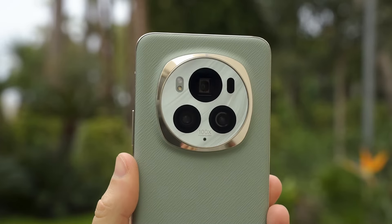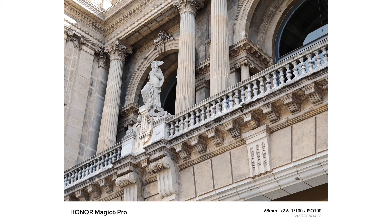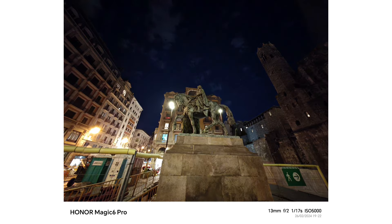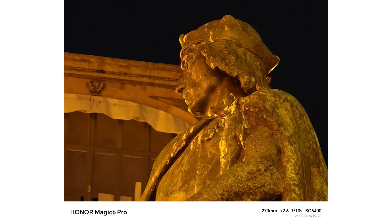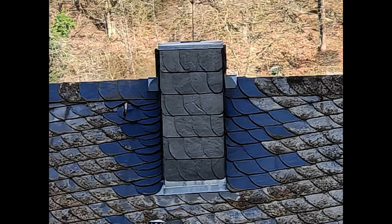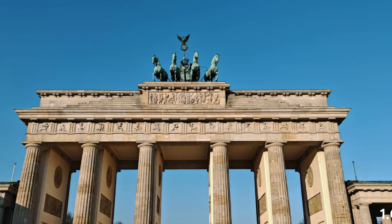One of the highlights of the Magic 6 Pro is its Falcon camera system. It consists of four cameras, each with a 50-megapixel or higher resolution. The main camera is a 50-megapixel lens that captures bright and crisp photos even in low-light conditions. It also has a 180-megapixel TeleFalcon camera with 2.5x optical zoom and up to 100x digital zoom, although image quality deteriorates after 30x. The other cameras are a 50-megapixel ultrawide lens and a 50-megapixel front-facing lens.